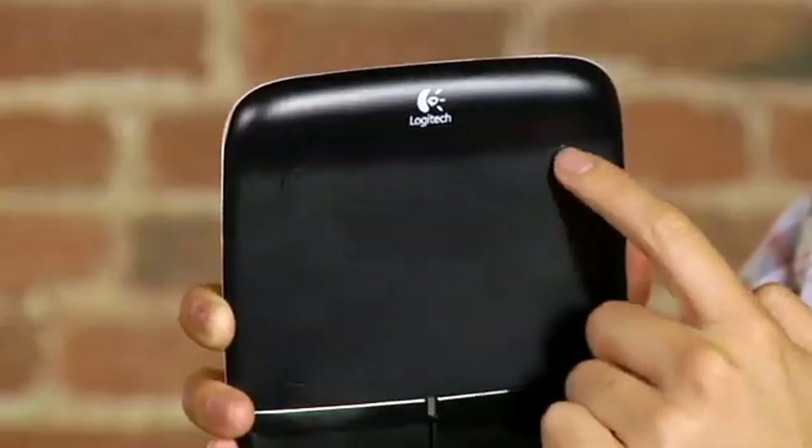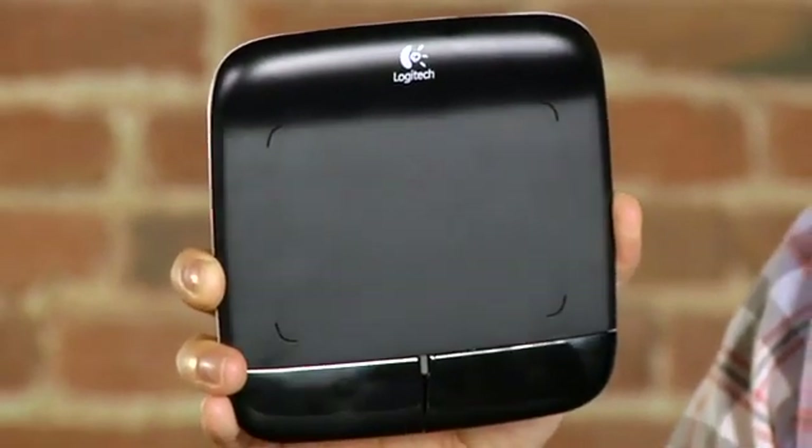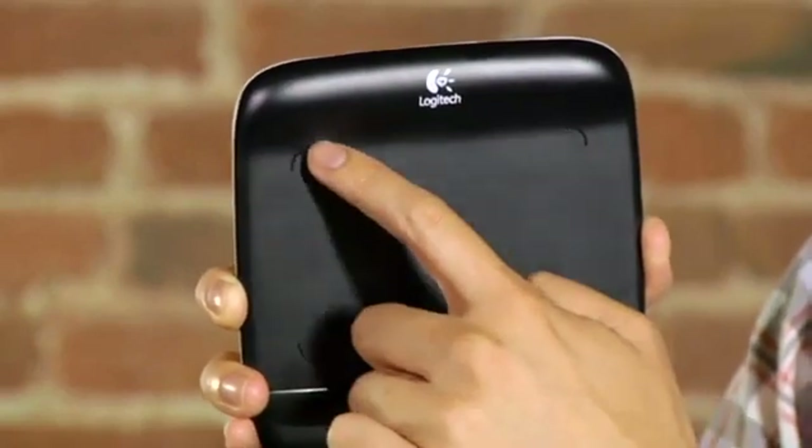Even though the trackpad looks pretty big, the touch area is actually only within the borders, delineated by those lines. It's actually only within there — that's kind of a bummer.